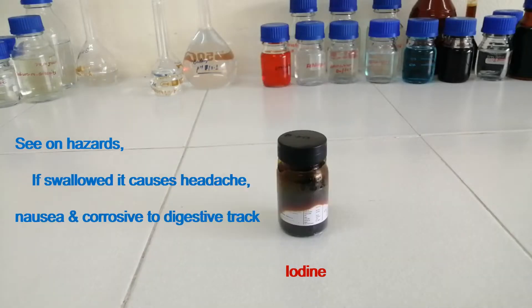This is Iodine. See the hazard of this: if swallowed, it causes headache, nausea, and is corrosive to the digestive tract.